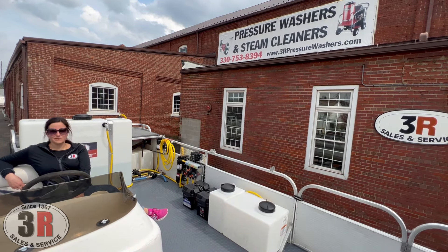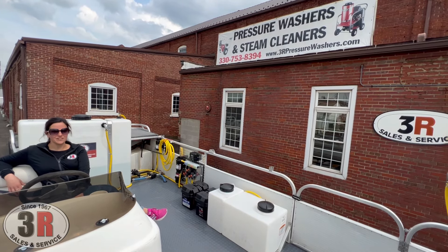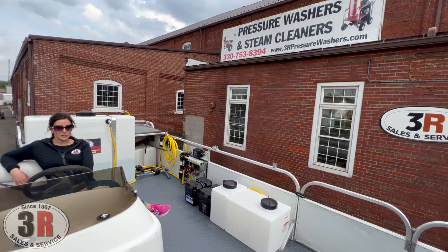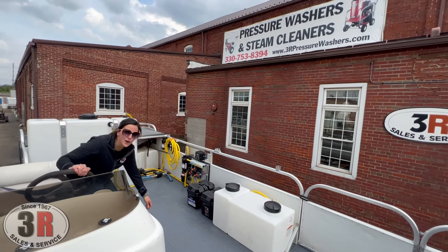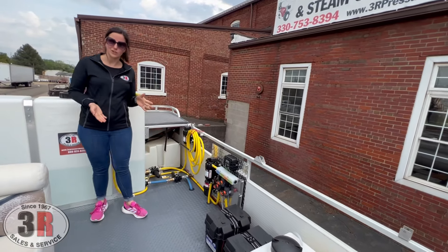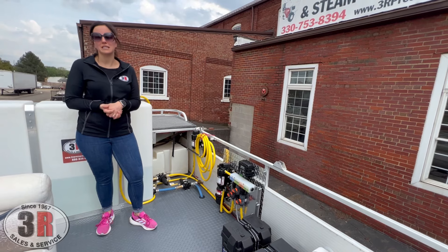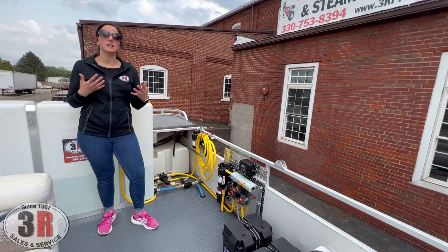We are looking forward to showing you this new build. It's something we've never done before — this is a 3R first. What we did on here: we put a seven gallon per minute soft wash system and an eight gallon per minute pressure washer. Some of the stuff was already supplied by the customer from a previous build.